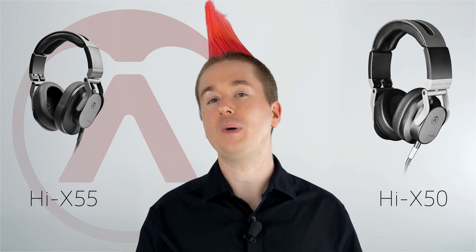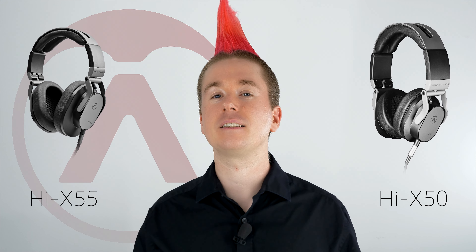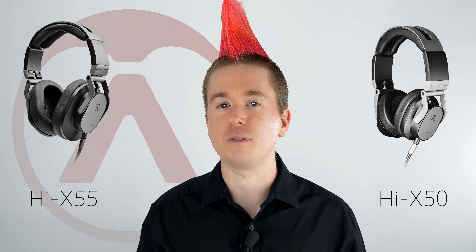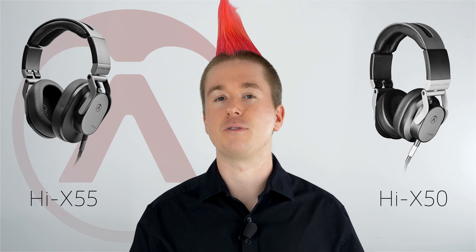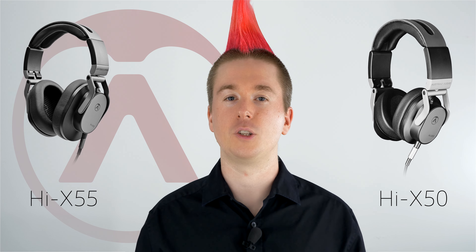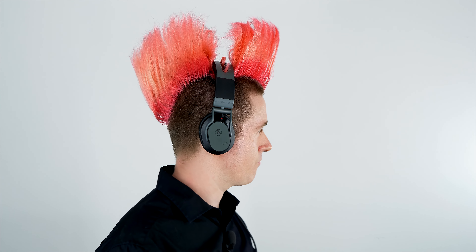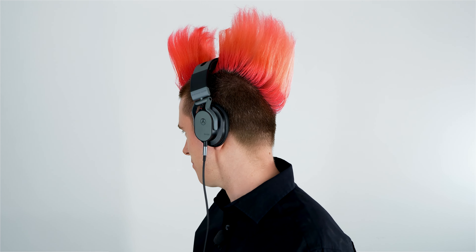The pads on the 50 have to sit directly on your ears and cause a little bit of pressure. They're very comfortable for on-ear headphones, but they're not as comfortable as the Hi-X 55. The 55 gives you more comfort with the cups. Both have a really nice bridge with a little bit of foam that sits in the right place — they're both comfortable headphones, but the 55 is the winner there.